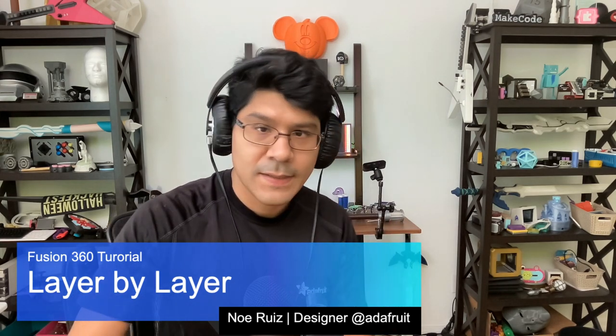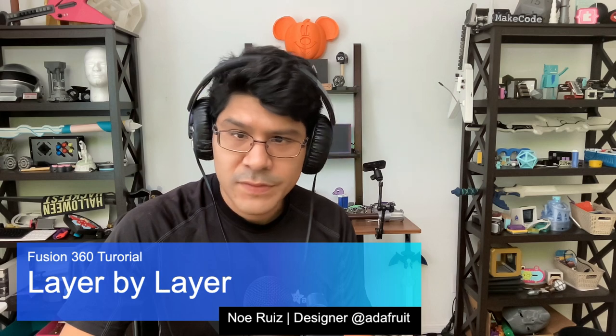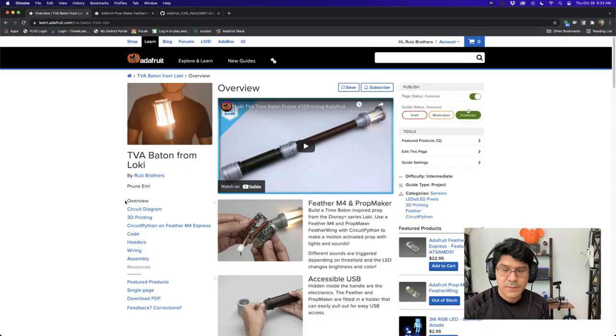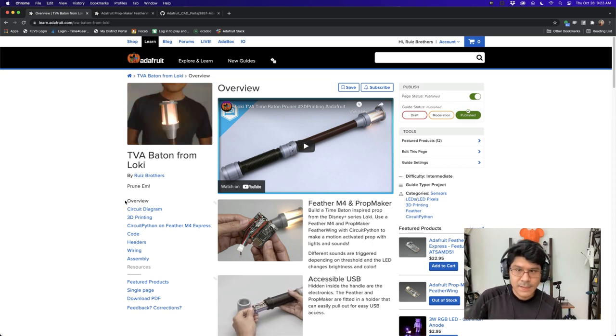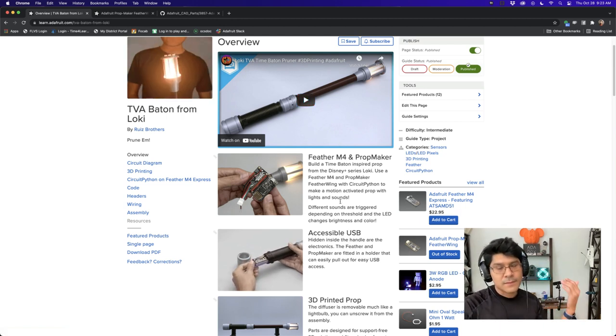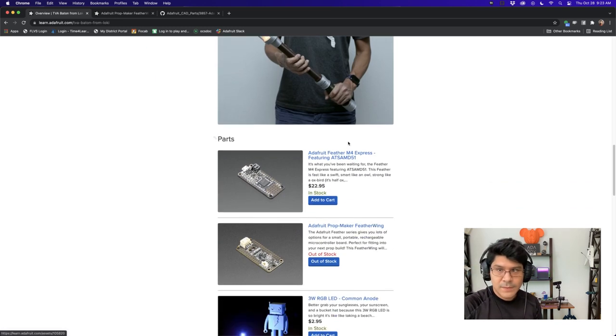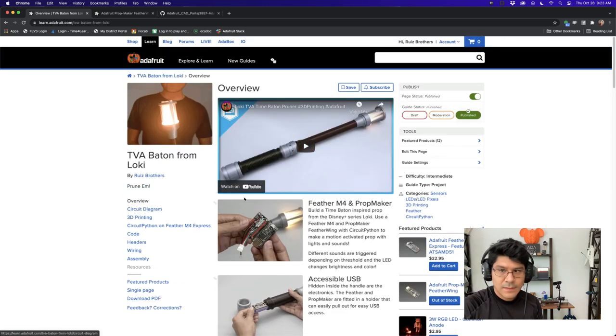Hey, what's up folks, and welcome back to another Layer by Layer. In today's tutorial we're going to look at a prop and how we created a holder to make the Feather and Prop Maker Feather Wing adjustable. This project is inspired by the Time Stick from the Disney Plus series Loki. It's a 3D print with no supports, uses the Feather M4 and the Prop Maker Feather Wing, with motion-activated lights and sounds, a 3-watt RGB LED, a speaker, a slide switch, and an accelerometer.